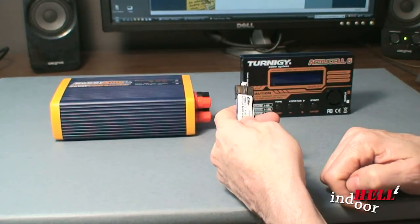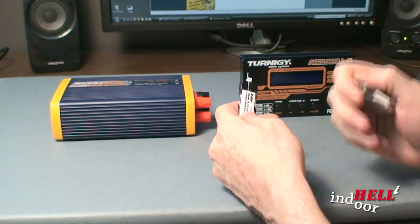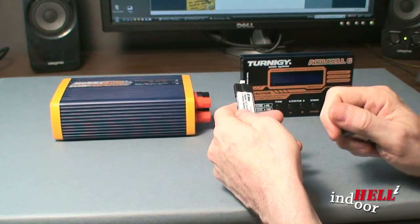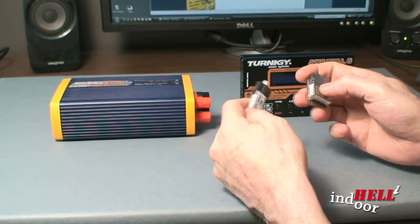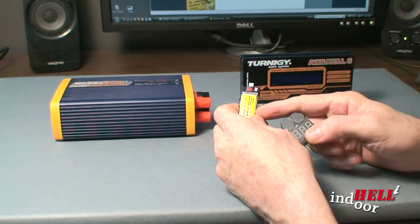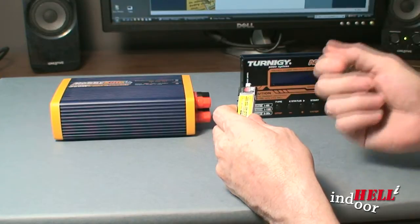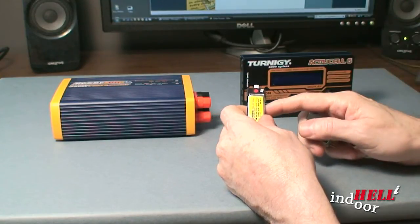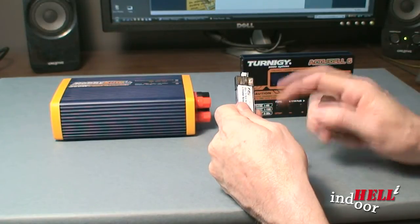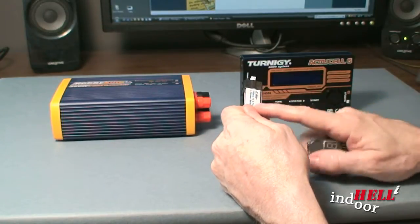As I'm flying and the battery starts to wear down, it'll be a little less responsive. I'll pull the battery out, check the voltage quickly, and make sure it's not too low. Eventually you learn the sound and how your heli is reacting, so you know when it's time to charge and not fly it anymore — because you don't want to damage it.